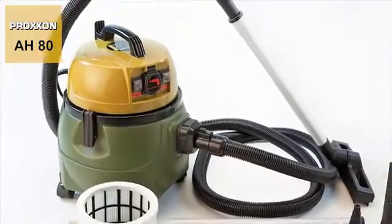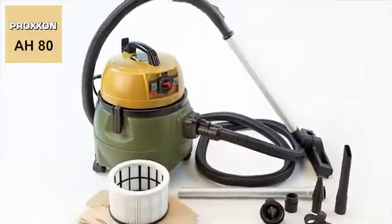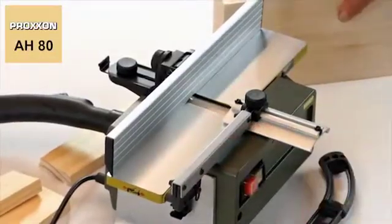Exactly the right task for our CW Matic, a workshop vacuum cleaner with a practical automatic start-stop mechanism controlled by the electrical unit when switching it on or off.